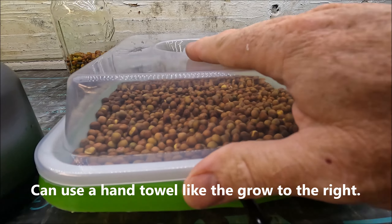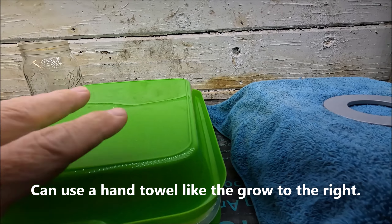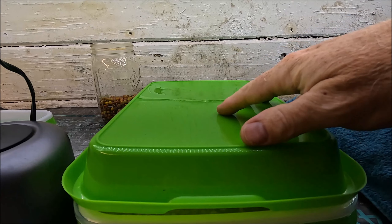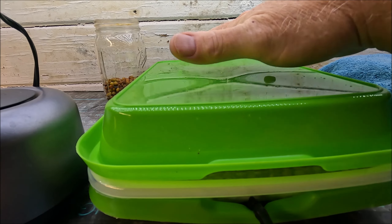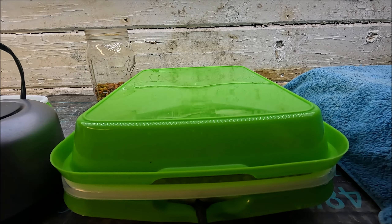I'm going to take this cover and put it on there. I'm going to use the bottom of another tray since the light's going to be out anyway — the lights are on now just for videotaping. I'll keep it over the top just to help keep extra light out, and then I'll bring you back as it grows.